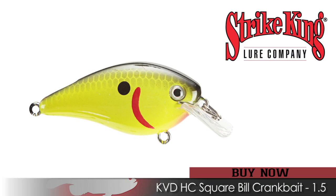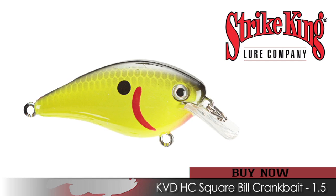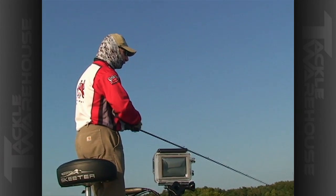The KVD 1.5 has just become my go-to square bill crankbait. It's got a lifelike action, good wobble, good thump to it, and a searching action that really turns those fish on.